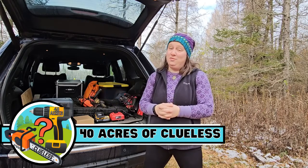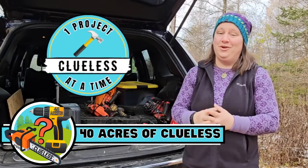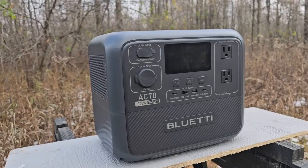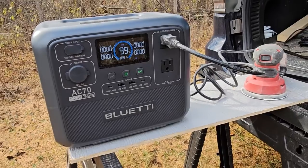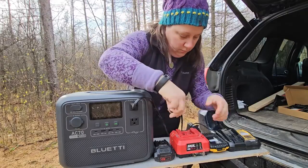What's going on? It's Samantha from 40 Acres of Clueless, the channel where we figure things out one project at a time. And today what we're going to be figuring out is if my new power station, the Bluetti AC70, has enough juice to run many commonplace corded tools that you would need to use to complete an off-grid project.